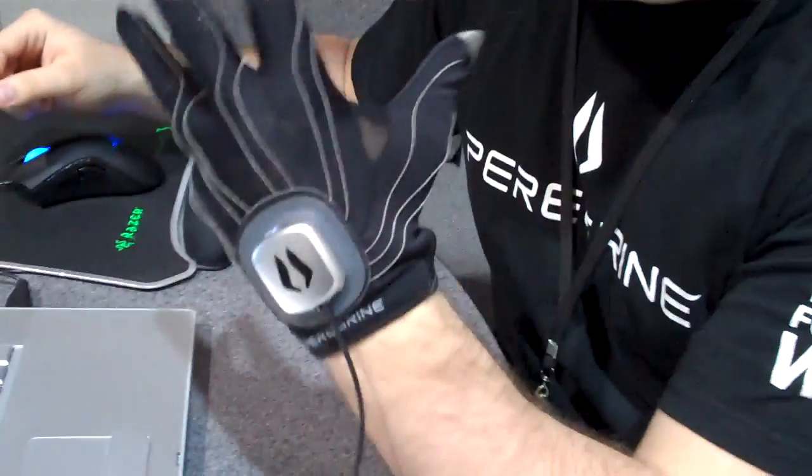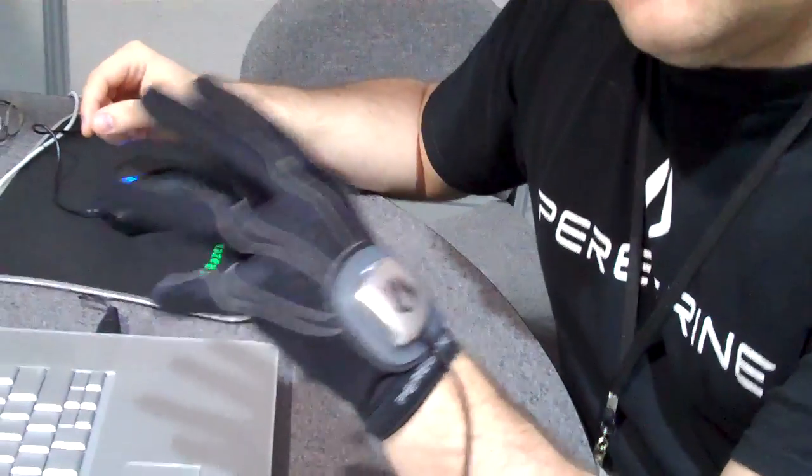Hi, my name is Brent Beyer. I'm the CEO and founder of Iron Will Innovations. And this is the Peregrine Gaming Glove.